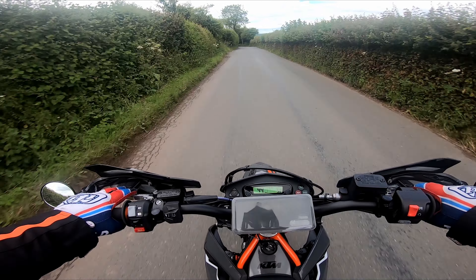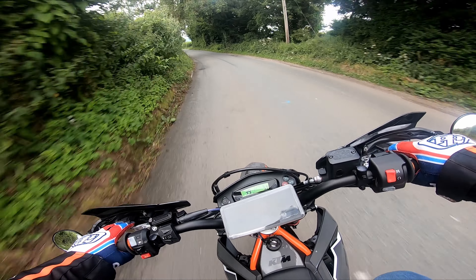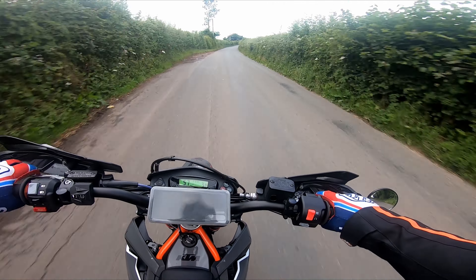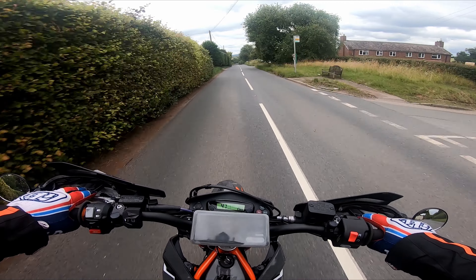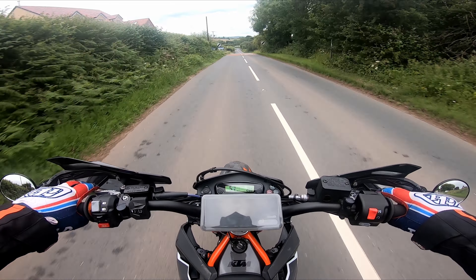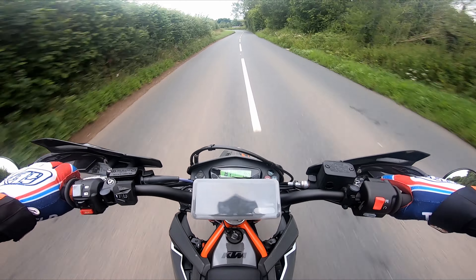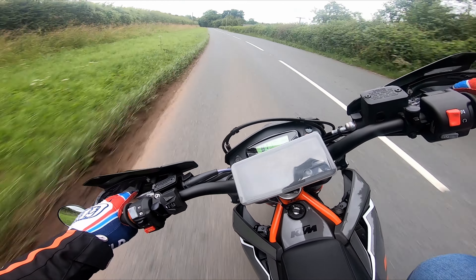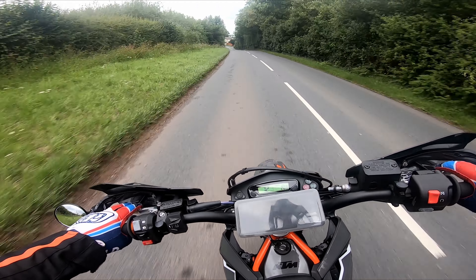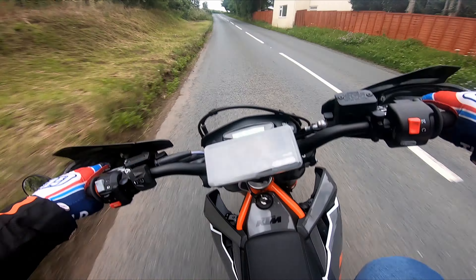On my old bike I wouldn't bother with roads like this — there's too much bike for the road. But this one's perfect.